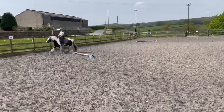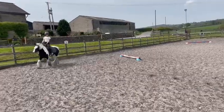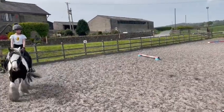C, medium walk. H to B, free walk on a long rein.